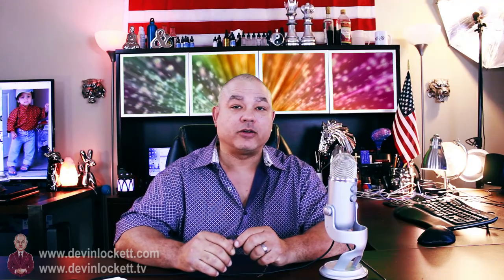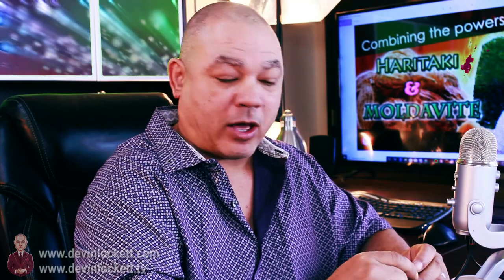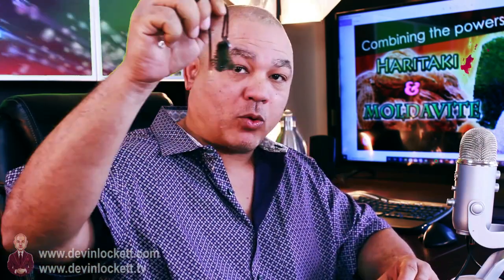Good morning, this is Devon Lockett once again here at the BiomedRx Help Center, and this video is going to be about combining haritake with moldavite.